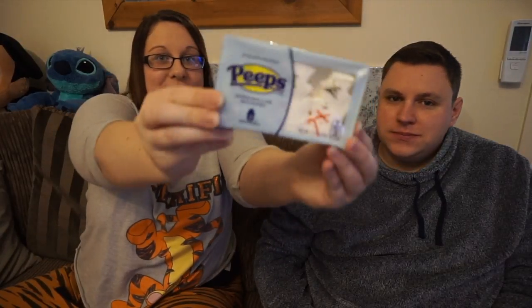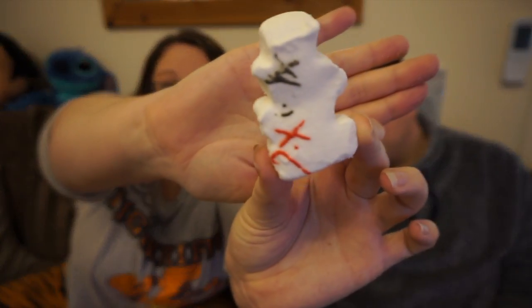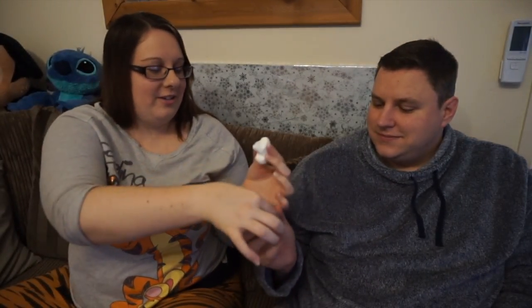We actually also got some more peeps. We bought these at the beginning of December and I ate them all and I didn't share them. These are really cute and they look like snowmen, but they just taste like peeps. I love peeps, so I'm happy about it. I don't know if they're really taste-test worthy because they just taste like peeps, but there's the snowman. It tastes like peeps. Peeps are always good.